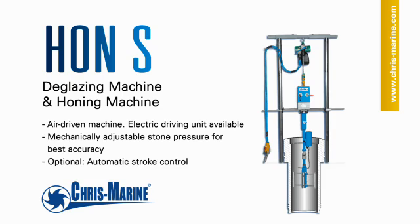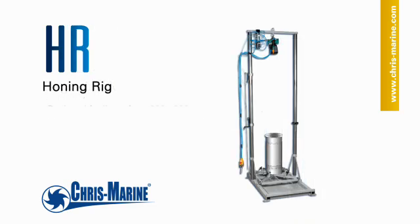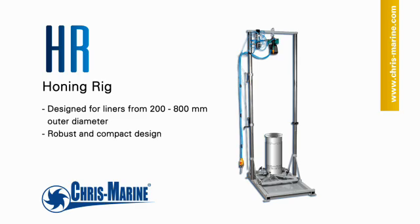The Hone S is portable and comes complete with a pneumatic hoist for on-site use. The Hone S is easily operated directly on the engine or in the optional honing rig by one man.